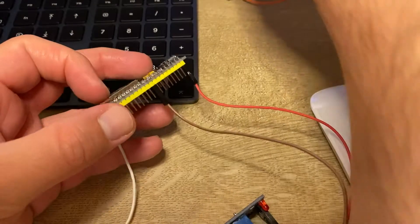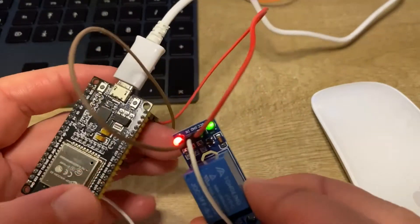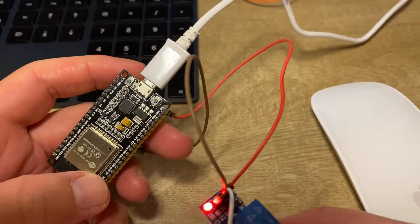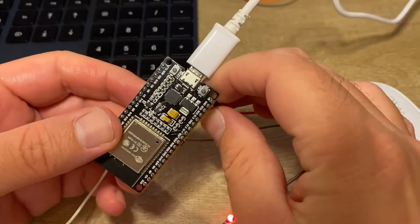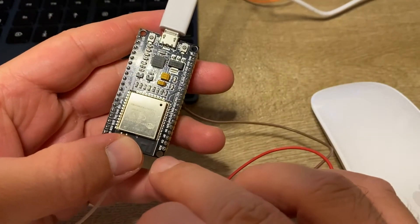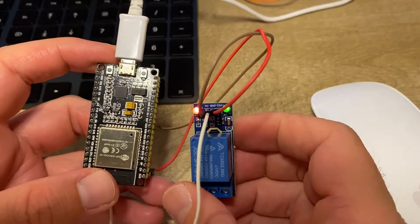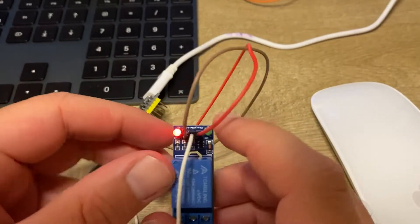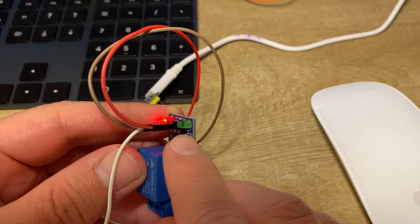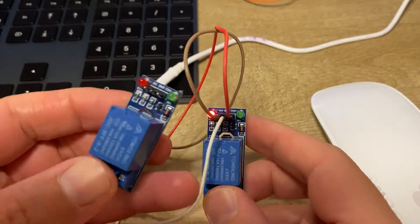Let's power it up and see what happens. As you can see, there is power on the relay but no triggering — it doesn't work. Let's also try with the 3.3 volt output of the ESP32, giving 3.3 volts to the relay. It seems to work, but that's an unstable condition — the power LED is very dim, and driving a 5 volt relay with 3.3 volts is not a good approach.